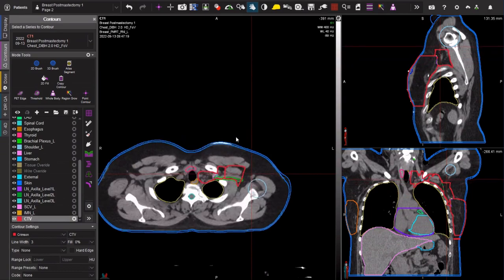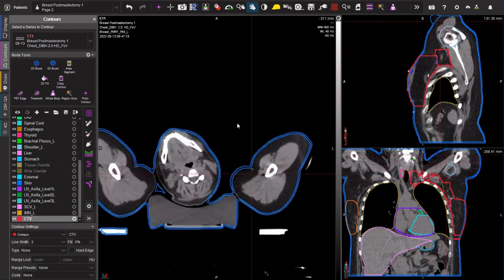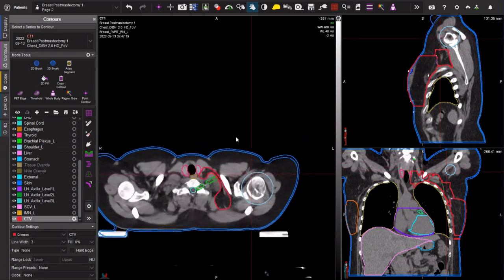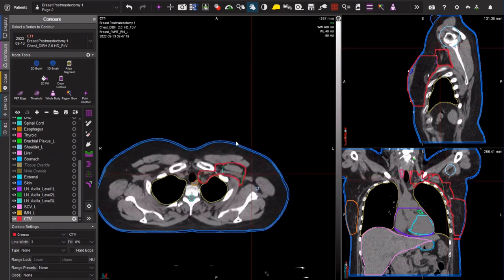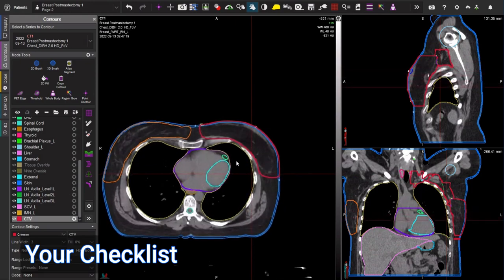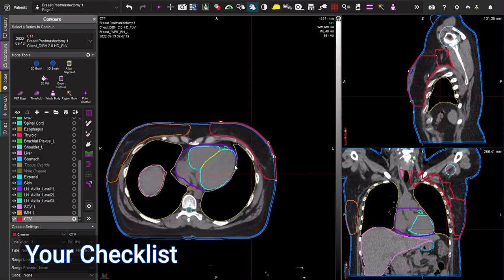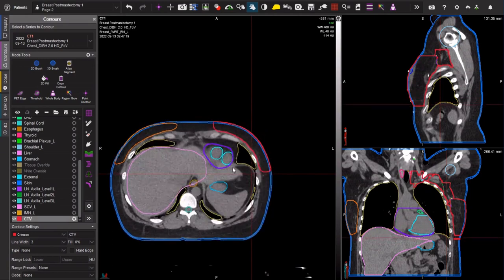Before I start from scratch, I want to show you what a final version looks like. This has all of the main OARs I'd want to include and I'm showing our final CTV in red here. At the end of the day, some things you're going to want to look at: what's the inferior extent of your CTV. So in this case, this patient has a reconstructed breast.